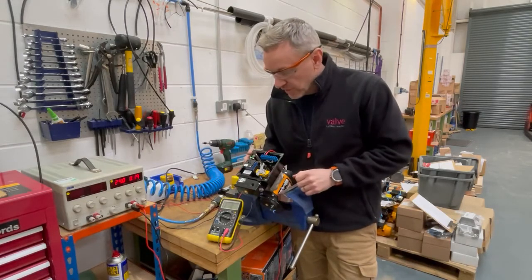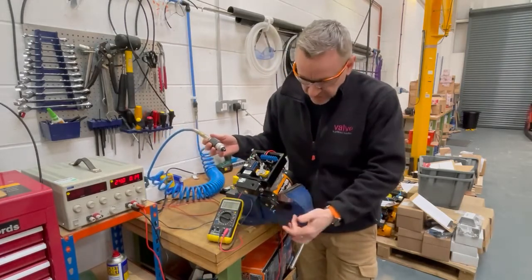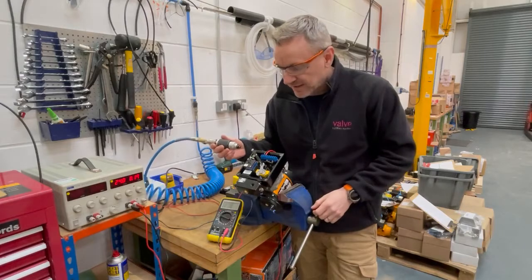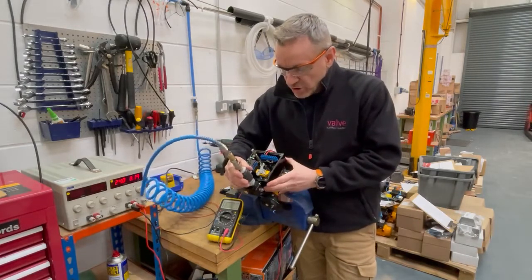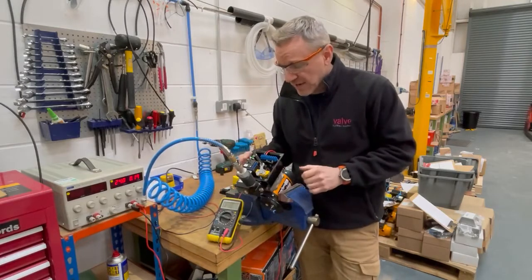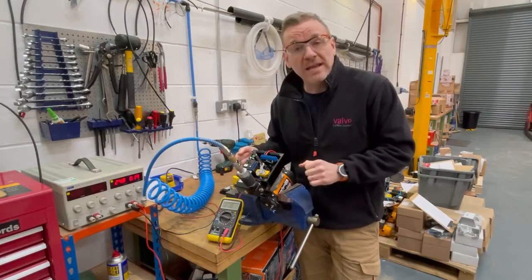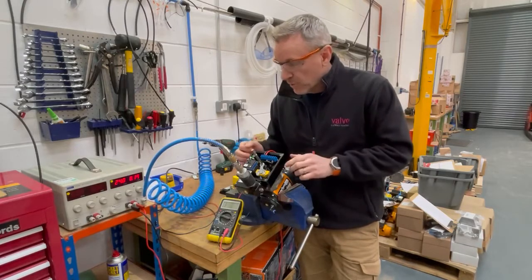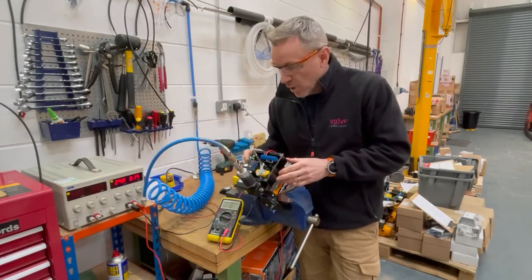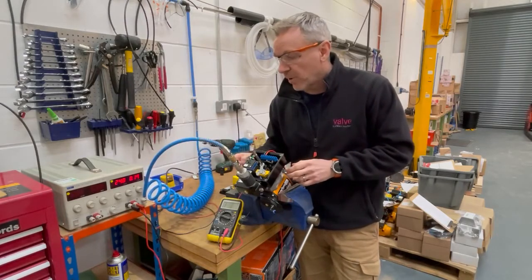I'll show you this one working and we'll put some air on — I've already piped it up. The customer asked for this one in nylon piping and fittings. So we've got the air on. The coil is not energized so nothing moves; the solenoid doesn't activate or put any air into the actuator. I've pre-wired this into our test box — this is a 24 volt coil so we've got 24 volts on the system.